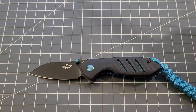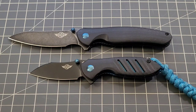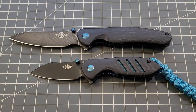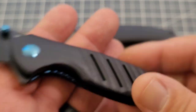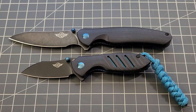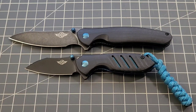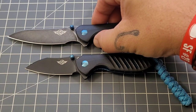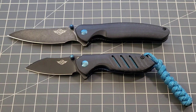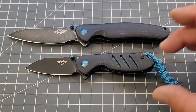I'm bringing in the full-sized Driver because, as I said in my unboxing, the Mini Driver could really be its own knife. There are quite a few differences between the two — the handles are differently shaped. On the Mini Driver you can see the way the liner comes through, which I love — it gives you a little more pop of color. The blade shape is relatively the same with a nice belly.